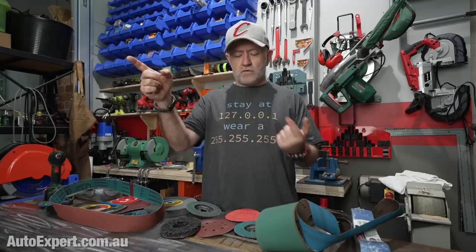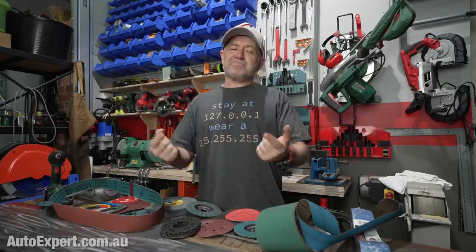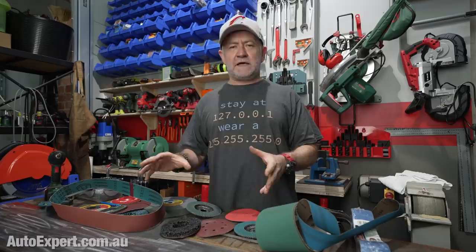I'm John Cadogan from autoexpert.com.au and I get new cars cheap for buyers here in Australia. Just to detain you for a moment, if you are a regular viewer, this is an unusual context for me because the part of the fat cave with which you are familiar is just over there. This is the wing of the palatial fat cave which I've been building during the recent lockdown, just upgrading my fabrication slash DIY space.